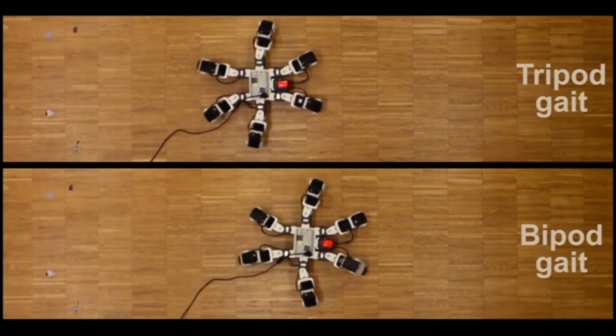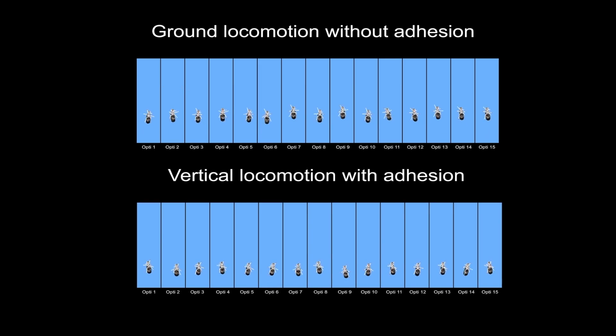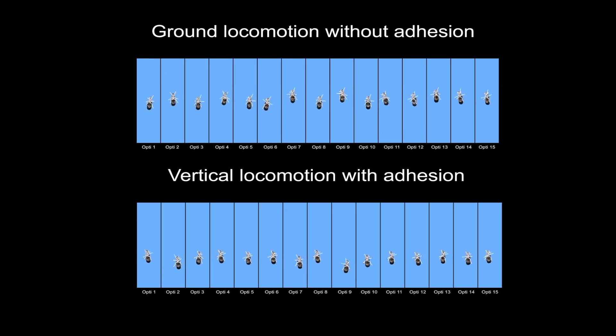But insects don't use the bipod gait, so why might this be? We saw in simulation that adhesion might be the reason why the tripod gait is there. So we asked ourselves what happens if we block adhesion in the real insect. We put little polymer boots which block the adhesion and saw that the tripod gait was disappearing, and what we saw is more of a bipod-like pattern. These results show how we can control robots to move more quickly and efficiently on the ground, and also inform biologists for why it is that insects move the way they do through the world.